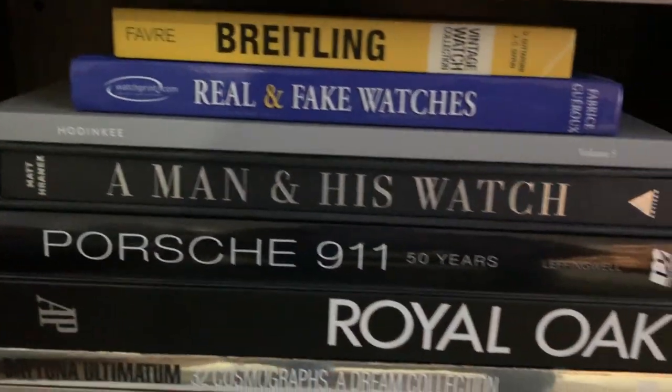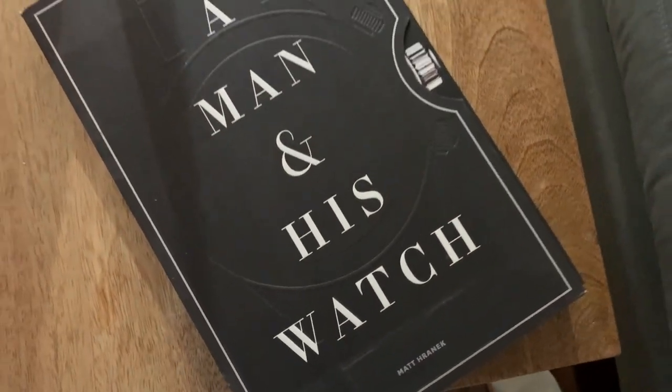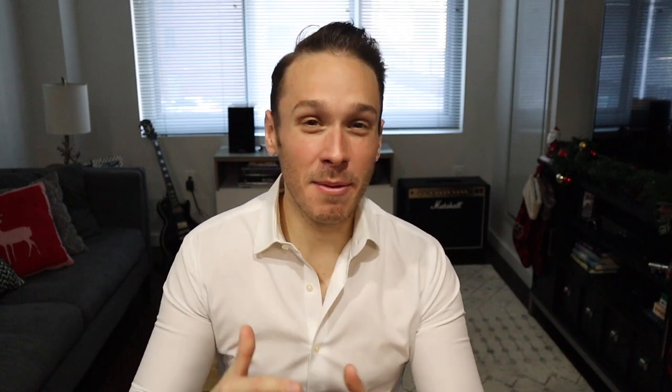Next on the list is going to be watch books. There is an endless amount of knowledge out there on blogs and YouTube, but there's something to say about a beautifully put-together book on watches. One of my favorites that came out in recent years is A Man and His Watch, but there are many other books out there — you can search Amazon or eBay. Just like with watches, you can end up spending $200 to $300 or even into the $1,000 mark for watch books, but you don't have to spend that kind of money. They're going to look through it a few times and it'll be a great coffee table book — a very cool gift for any watch guy or girl.